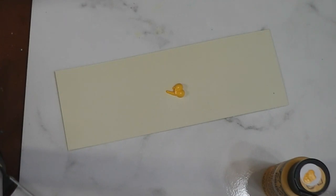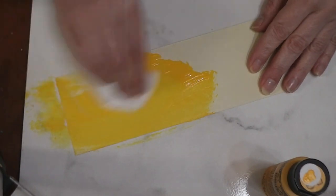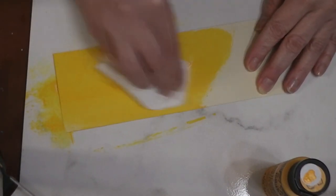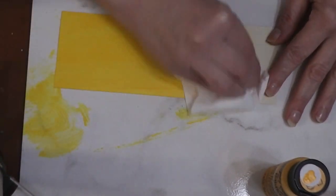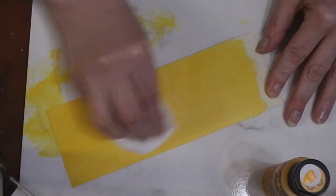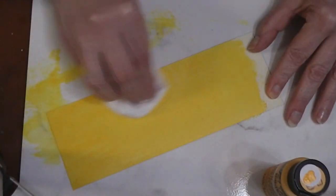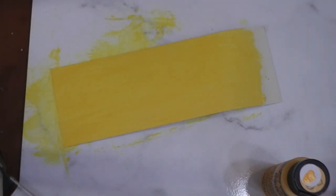Just squirt the Moon Yellow right on your paper. Use a paper towel because you really want to rub it in — you don't need a paintbrush for this. I'm going to leave one end bare so I don't have to get my fingers quite as messy. That's our first coat.